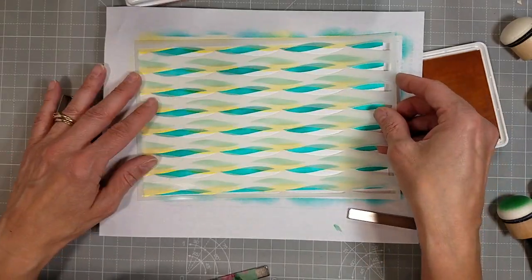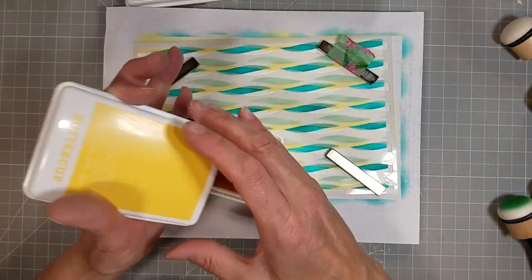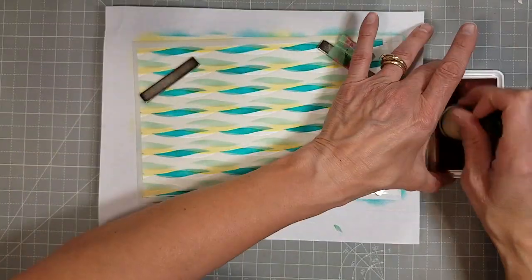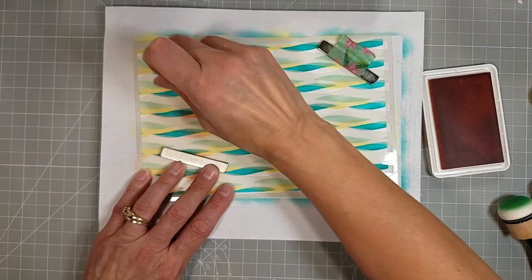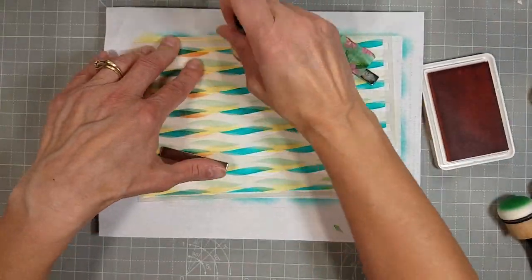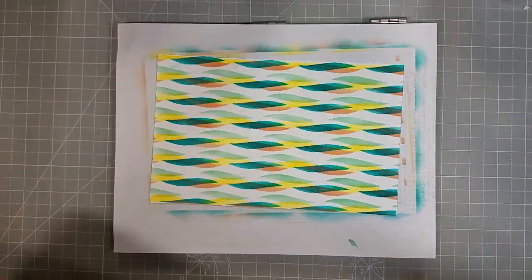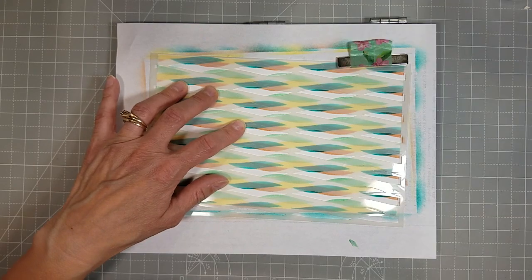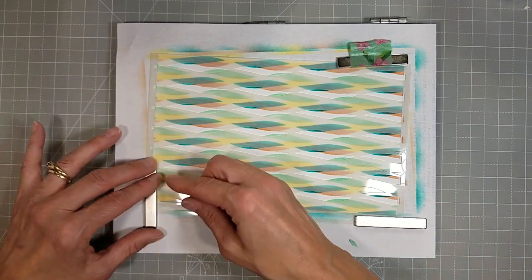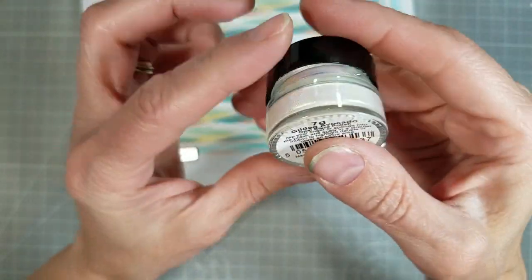This was buttercup ink and then I believe we're using — actually grapefruit. It's a peachy pink orange color and we are going to do the same thing with the fourth layer. We have one more layer to add. I just took one of the stencils and shifted it to cover that larger area of white space that's left on the paper.